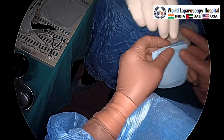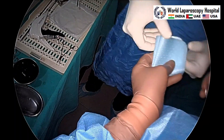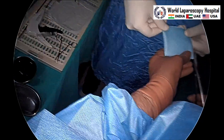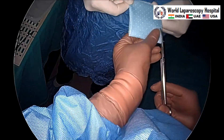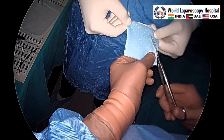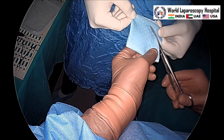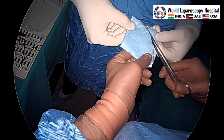We are using a dual-side mesh here — that is a polyurethane mesh which is made for intraperitoneal application. This is a 15 by 15 size mesh because the hernia is only 2 centimeters. So we are trimming the mesh to make it 14 by 14 and making it circular.